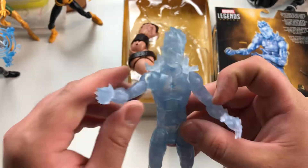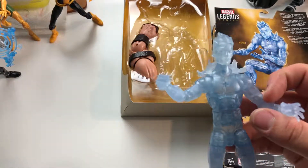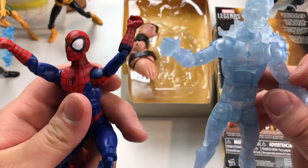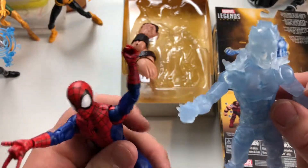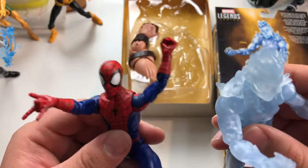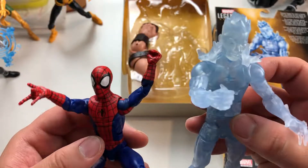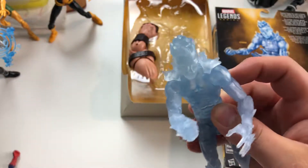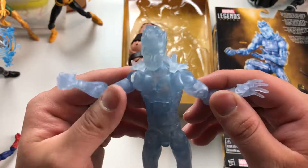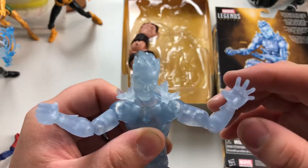So far of all the figures I've opened, this guy reminds me the most of Ultimate Spider-Man because they're pretty flexible. My only wish is that this Spider-Man had this shoulder pivot — I think that's pretty awesome. As far as flexibility and posing goes, that gives you so much more range of motion and dramatic effect. I just love that — I wish all the figures had that.